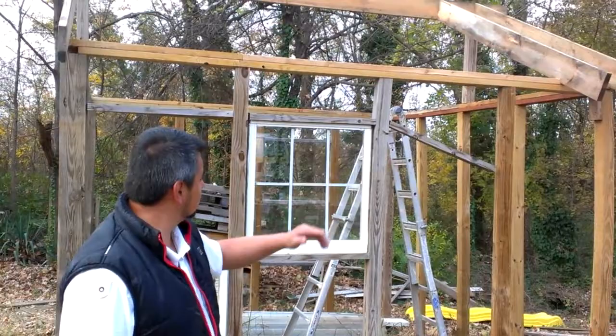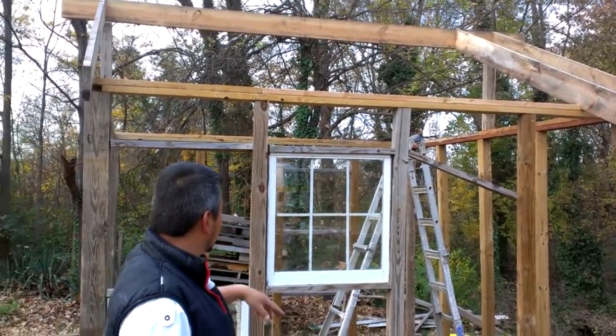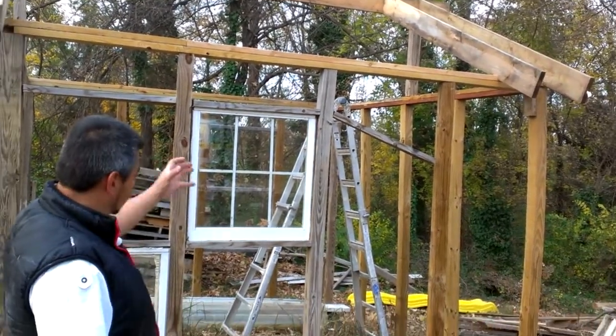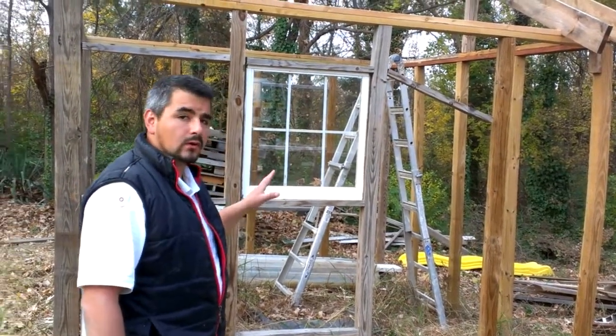I separated the studs 32 inches because of the panels that I have. I'm using pressure-treated wood. They were all cemented on the bottom. I make them like sections and put them together. This building is less than 12 by 12.